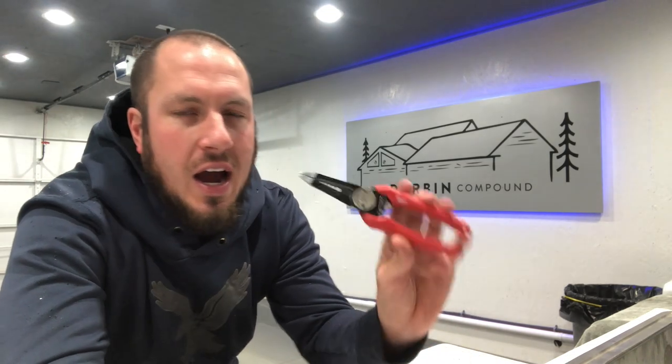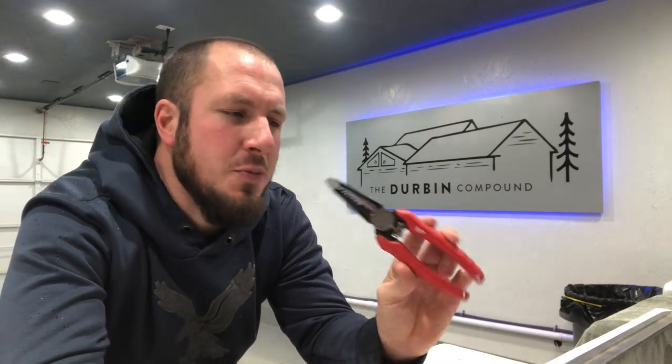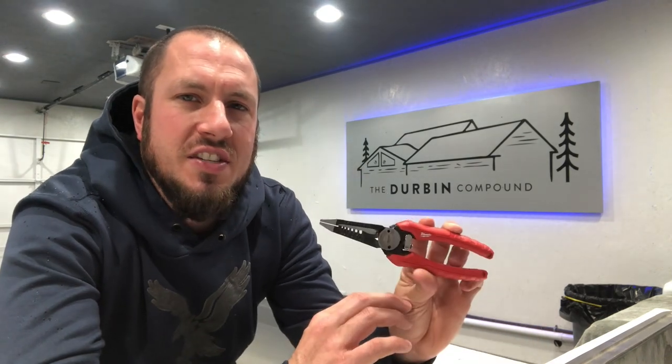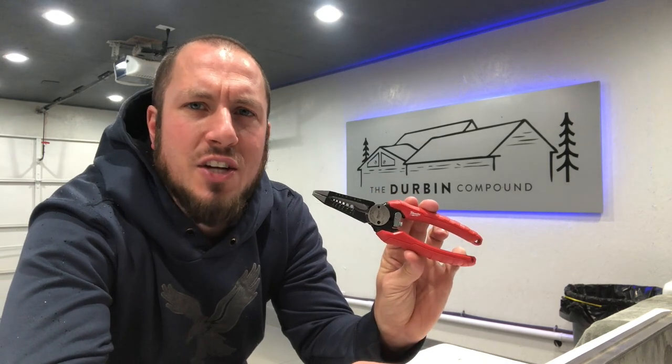As we just got done with the Christmas holiday, I received a Home Depot gift card and picked up another set of these bad boys. I use a pair of these at work — I switch between these and the Klein. I think that's the Klein 12055. This is Milwaukee set 48-22-3079.